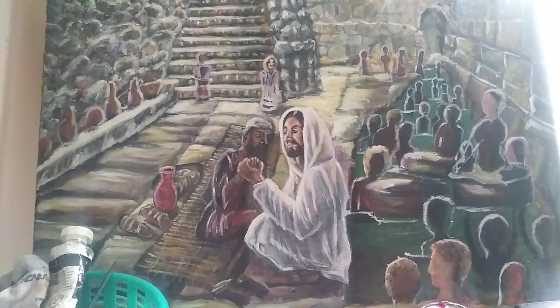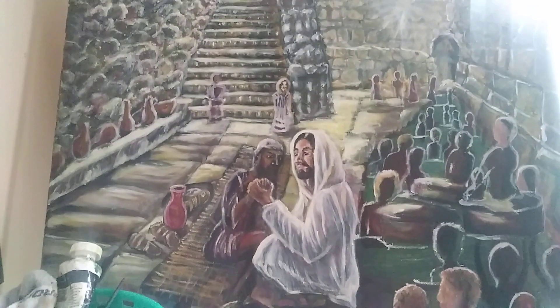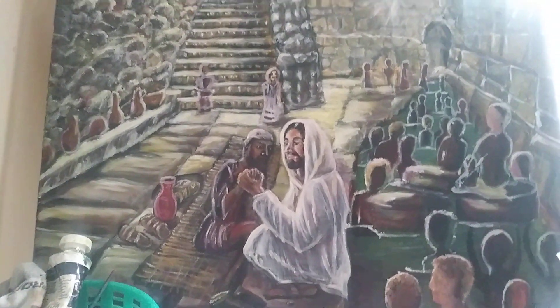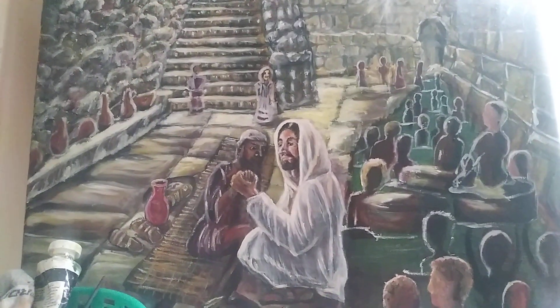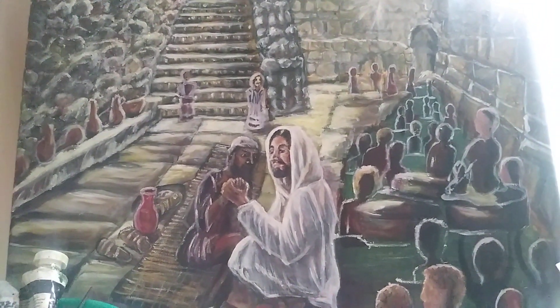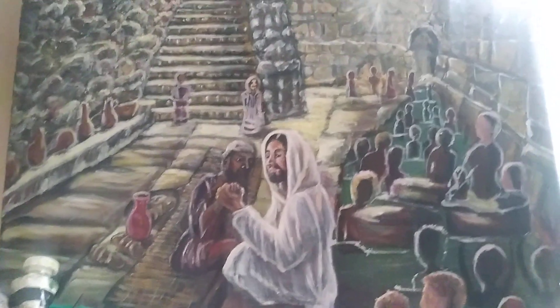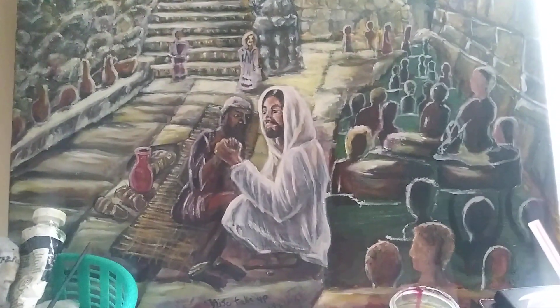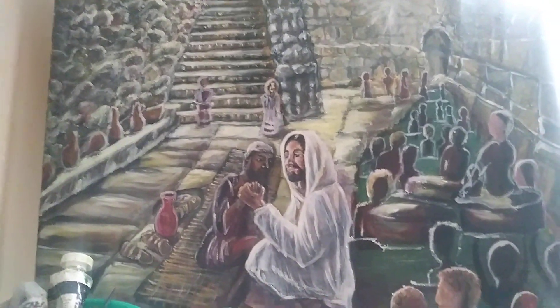The pool of Siloam is where Jesus sent a man who was blind, and he was healed. The pool of Bethesda was where the angel was troubling the water, but I can't find good pictures of Bethesda, so I'm just painting it at Siloam. This is where we're at thus far.